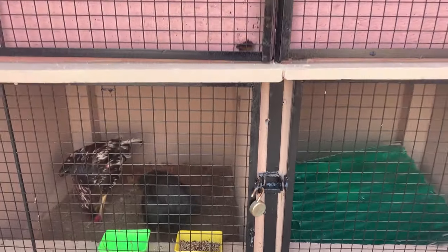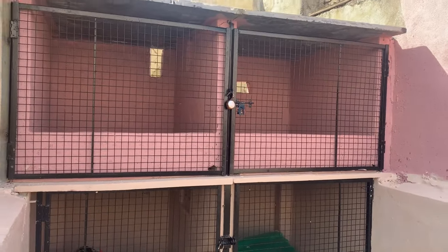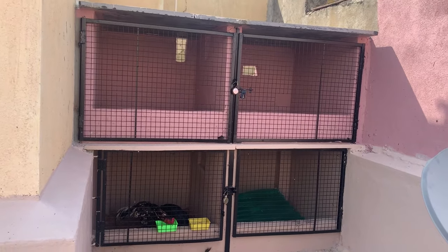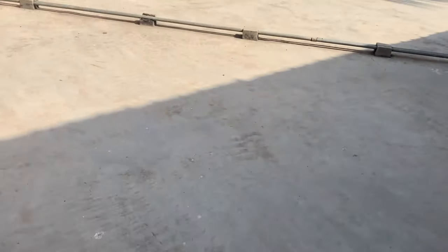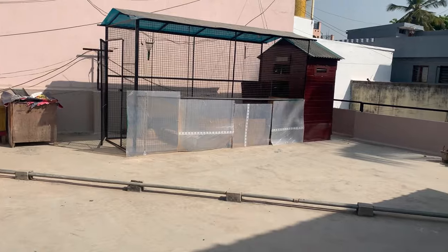The chicken coop is now ready and painted. It has been sealed against sand and mud and is rain-proof, summer-proof, and no predators can get inside. Ventilation is also provided. This is my desi poultry setup and I will make more videos for you in the future.